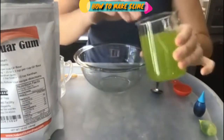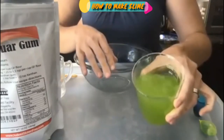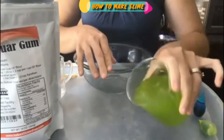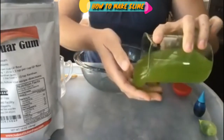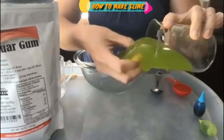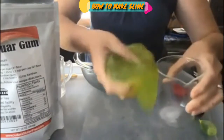Although there is no glue, we still need a slime activator that contains some of the boron family elements — either boric acid, sodium borate, or borax powder. We are using a special ingredient that helps to form this really cool jiggly slime.